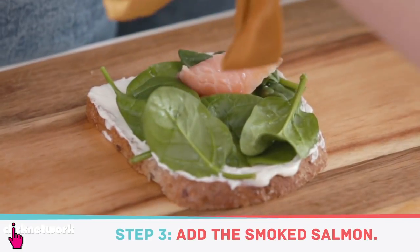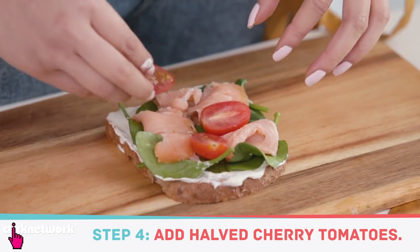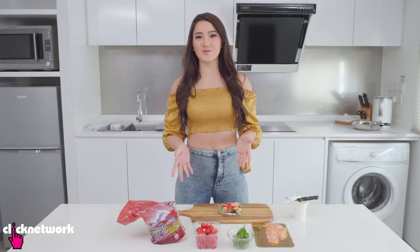Now for the salmon — I'm gonna attempt to make it look fancy. I also have some cherry tomatoes to fill in the gaps. You can have this sandwich open-faced just like that, or if you're packing it to go, you can add another slice of bread on top.